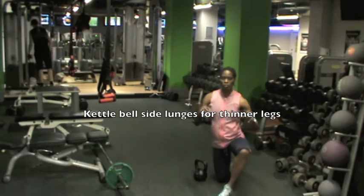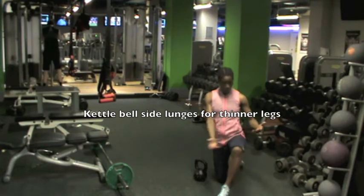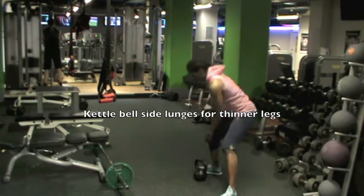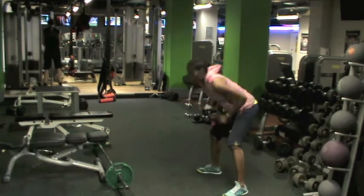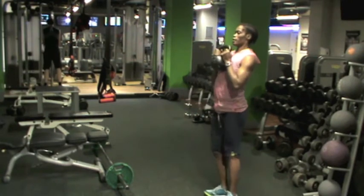This morning I'm going to show you an exercise that has actually made my thighs very, very tame. This is one of the exercises you should do. You go out the elbow to the side and step to the side and go back.